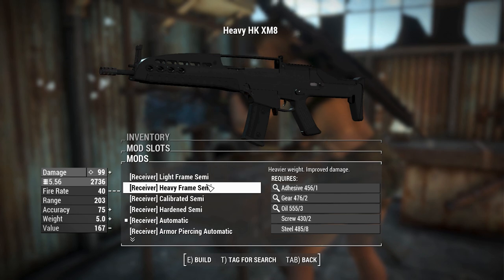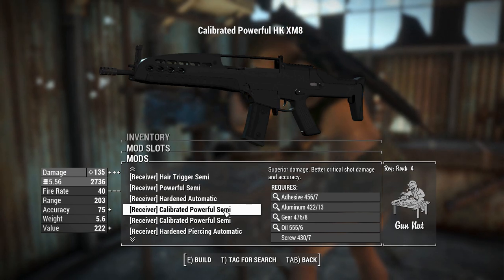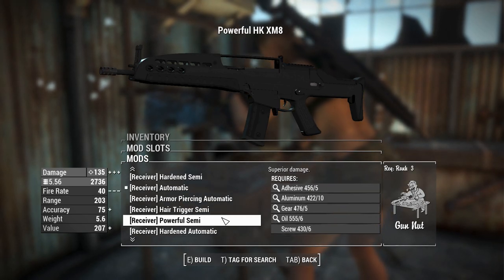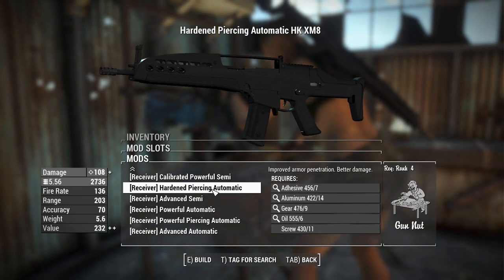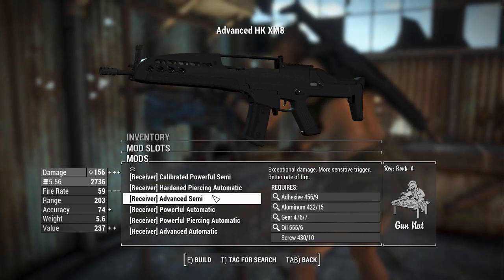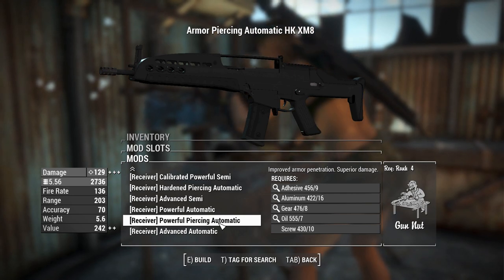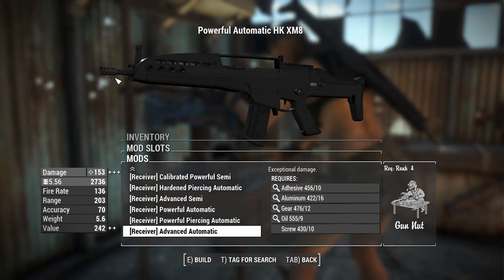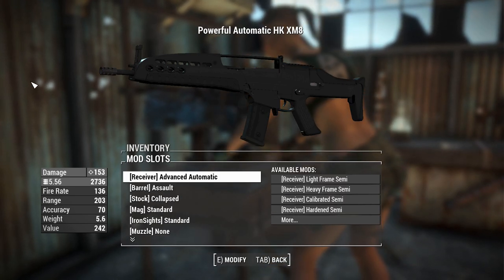Getting into attachments — you'll have options that pretty much mirror what you get on most vanilla game things, including two calibrated powerful semis. The best attachment here is actually called a hardened semi. You've got semi-auto and fully automatic variants, but instead of the fully auto capping out at powerful automatic, you've also got a piercing version which gives slightly better armor penetration. And if you have Gun Nut rank 4, you can actually grab an advanced automatic, which is not really present on other guns in the game.